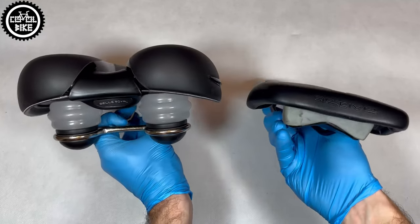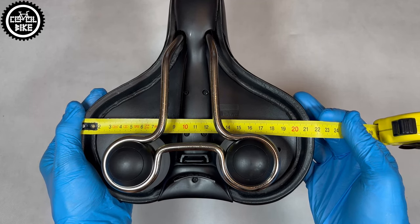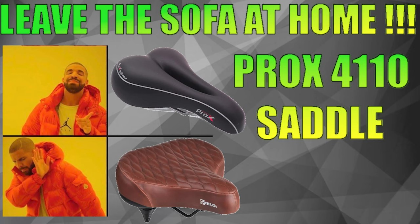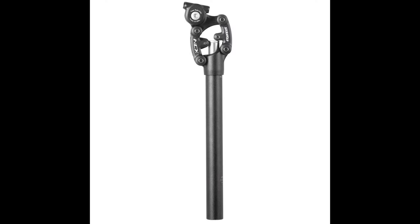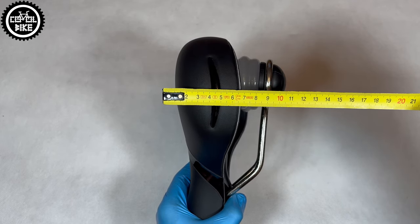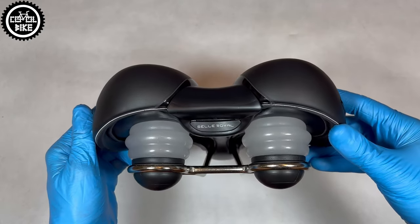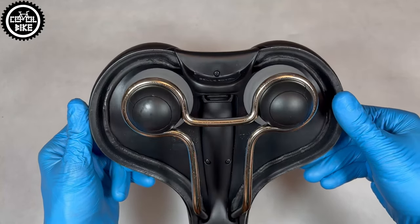However, I would choose a normal size saddle such as the Pro X4110, which is twice as light — links to which you will find in the upper right corner and in the description — and buy a suspension seat post like the SR Suntour NCX, which has 50 millimeters of travel and you can adjust it to your weight. This kit will be a bit more expensive, but certainly more comfortable and its weight will be almost the same.